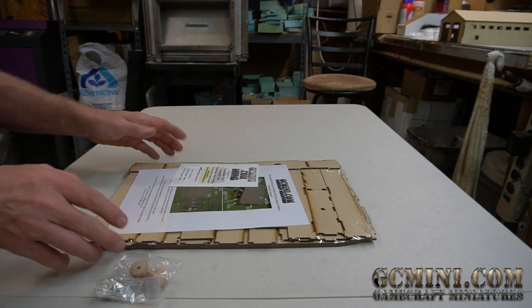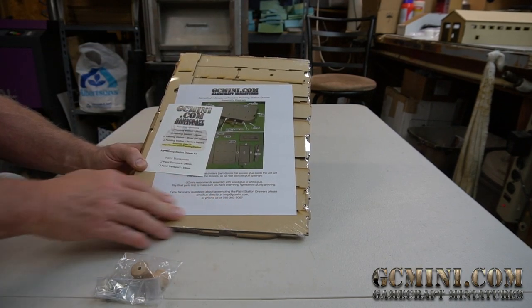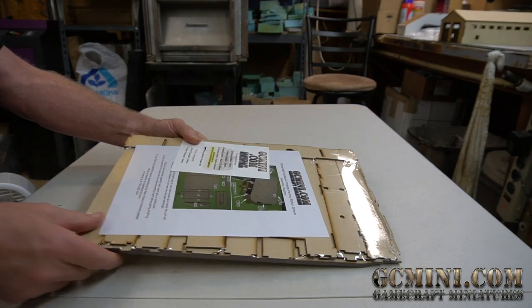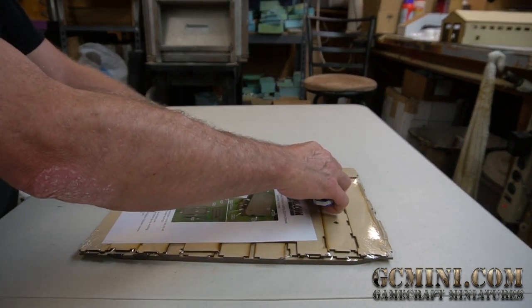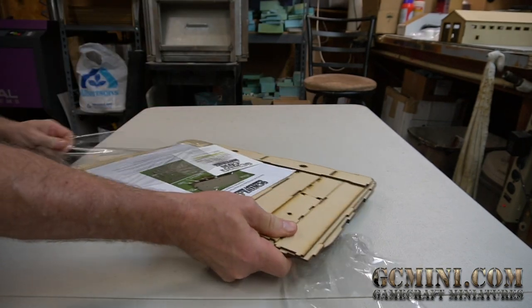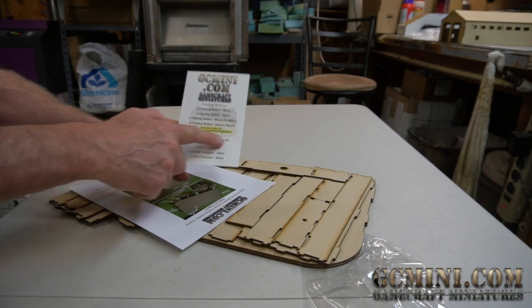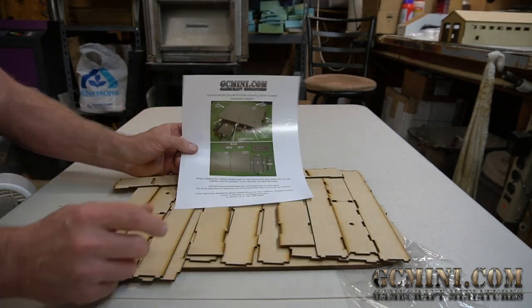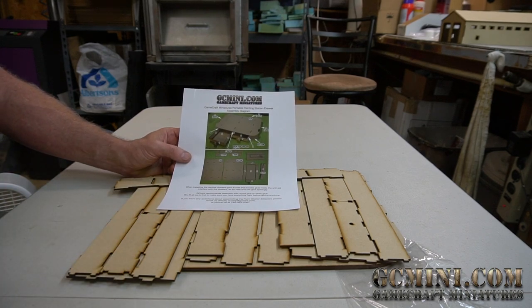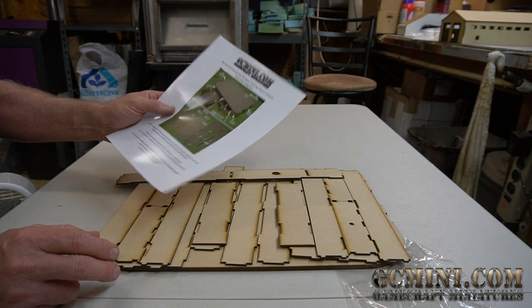This video is about how to assemble the drawer unit for the painting stations. When you receive your drawer unit it should be wrapped in shrink wrap and include a couple of drawer pulls and screws. Set those aside and peel the plastic away. There's a card identifying it as a painting station drawer kit, and an assembly diagram which may be sufficient, but this video is for those who prefer a visual walkthrough.